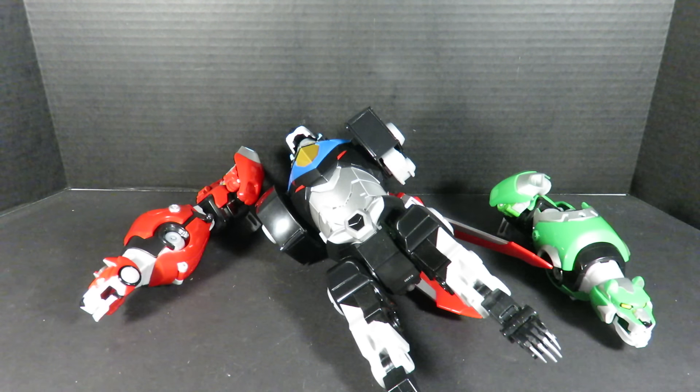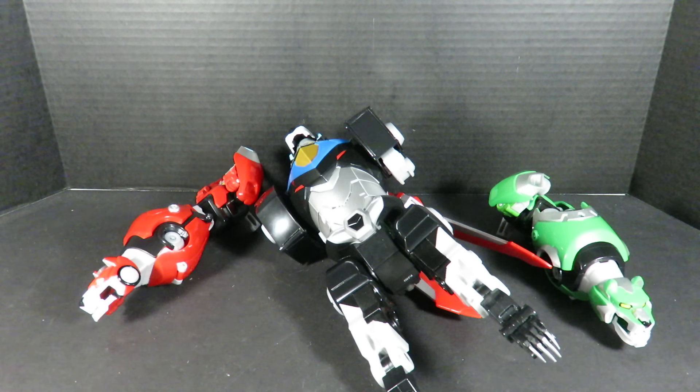Hey guys, this is Jaquem Redis Power here with an update video on the Black Lion, slash Voltron himself, from the legendary series — the Voltron Legendary Defender Action Figure line by Playmates Toys. Outstanding job first and foremost. Playmates Toys should definitely be applauding themselves right now for such a great quality action figure.